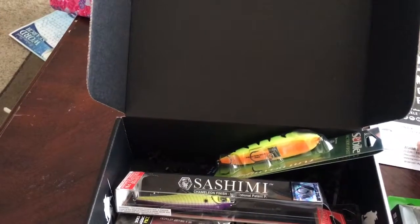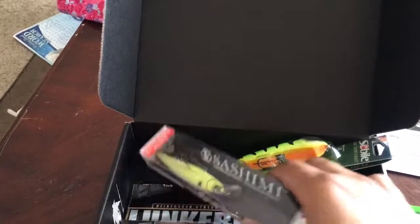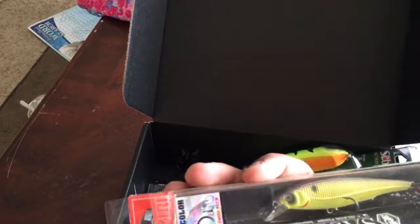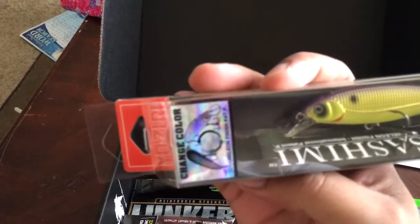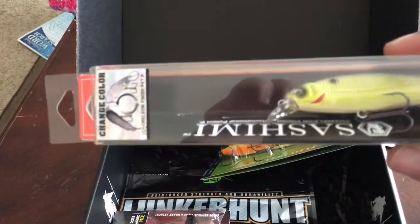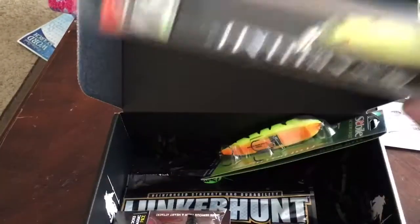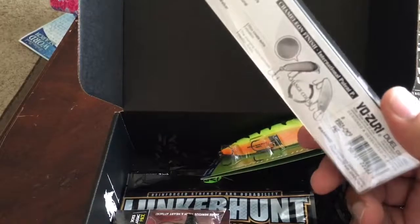The retail value on that is $9.99. And the next is the Shimano Jerkbait Suspending. This is a color-changing crank jerkbait made by Yozuri. This is an $8.99 value.